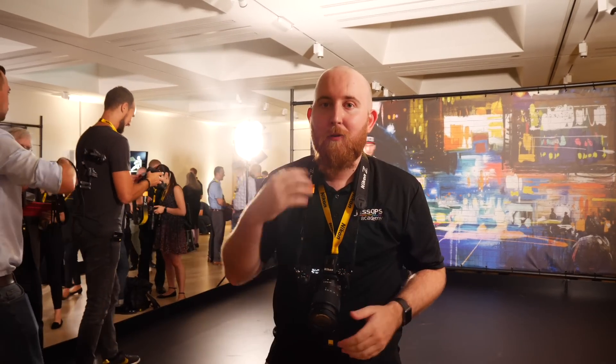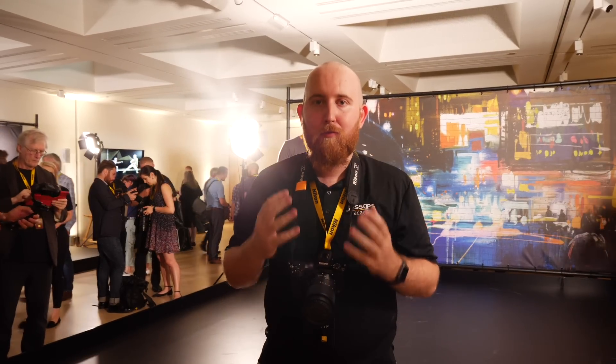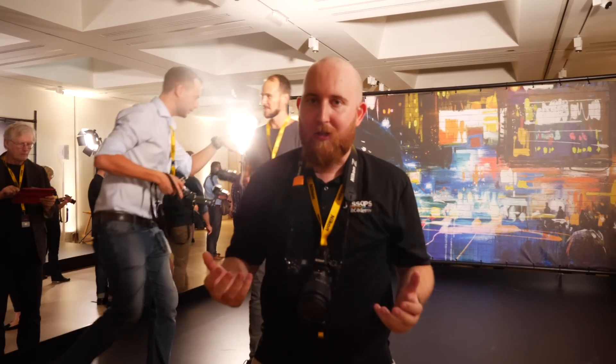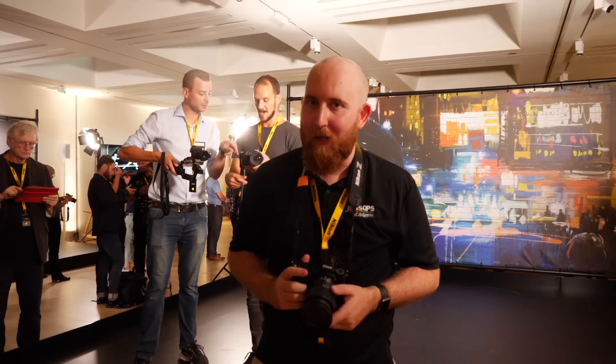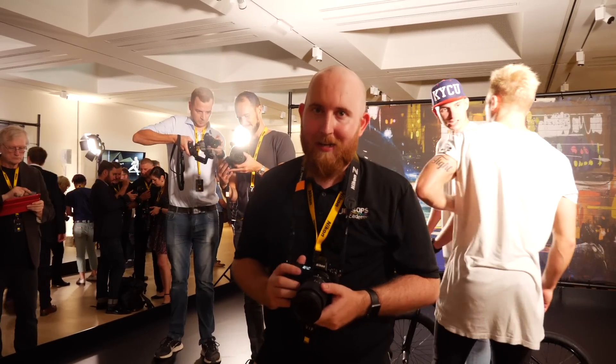If you'd like the full spec of this camera, you can check it out at jessips.com. With the Z7 and Z6, there is a great range in this new mirrorless lineup — if you're a Nikon user who's been waiting to upgrade, this could be the mirrorless option for you. Thank you so much for watching. If you've enjoyed this video, give us a like and hit subscribe, and we look forward to seeing you on the next one.